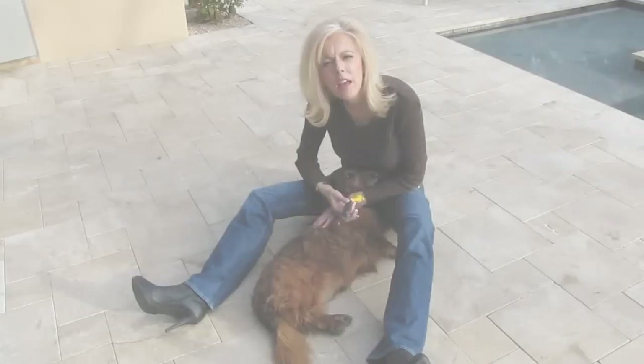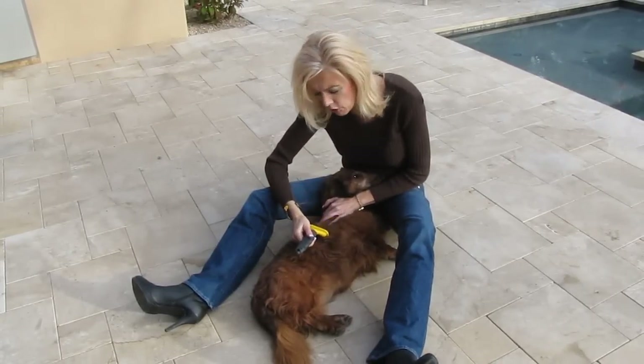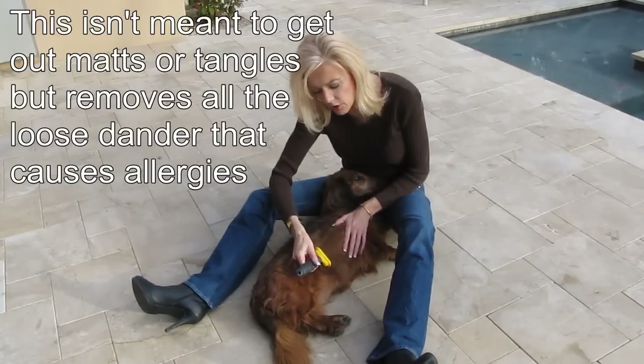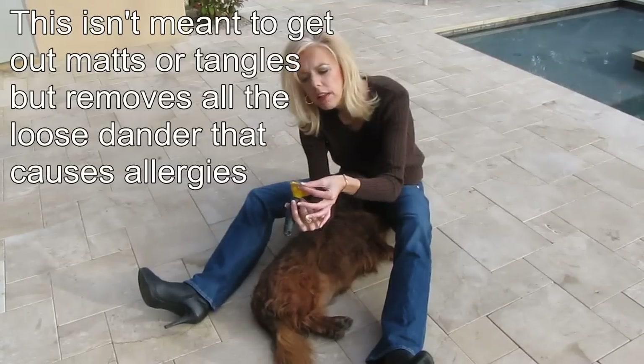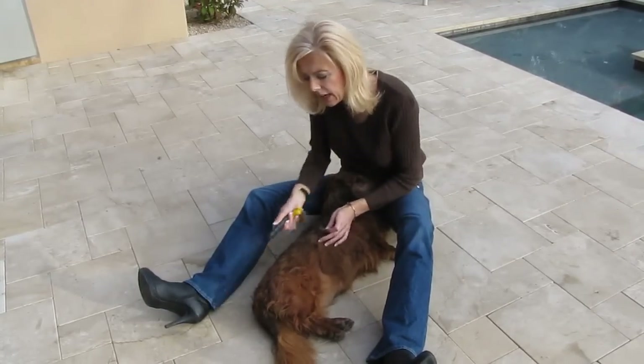This is a Furminator. This is the most fabulous tool that will prevent any dust bunnies from being in your house. All you do is take this Furminator brush and you don't have to put any weight on it — you just lightly pull it and your dog should be clean. You aren't using this to get the dirt out; this is strictly to get the hair out, and you don't need any weight on it.